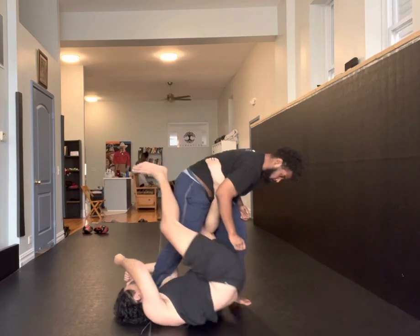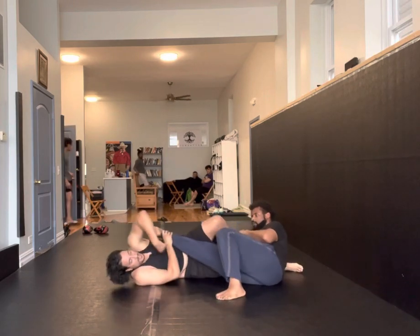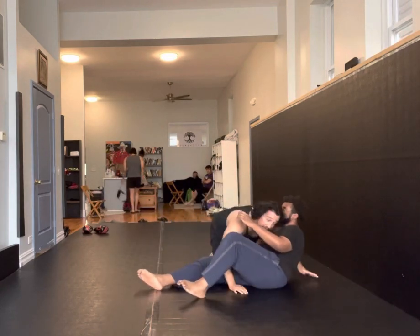Chop here instead of the hips. From here, we can switch to a knee bar, or we can just work to stand up to get a sweep.